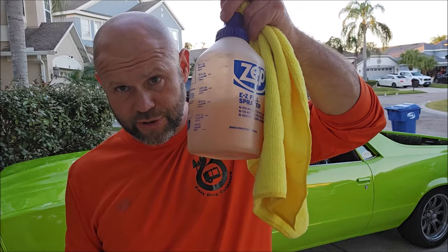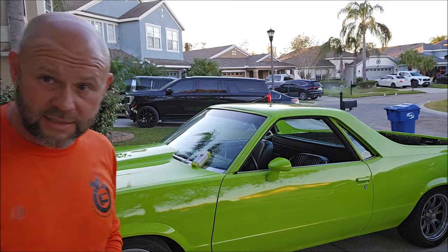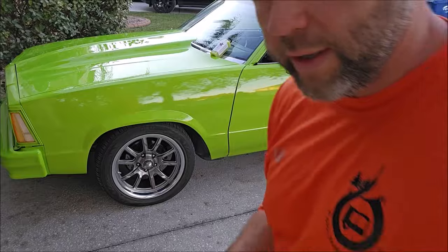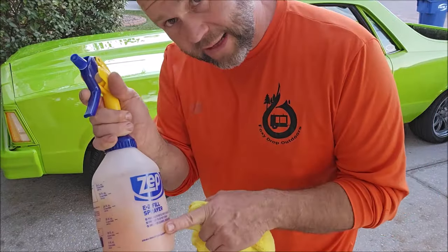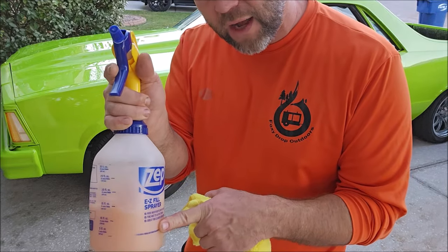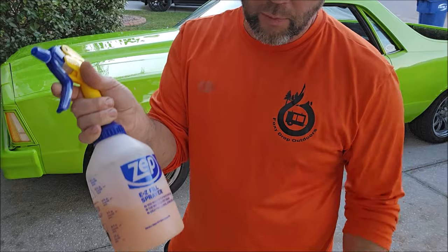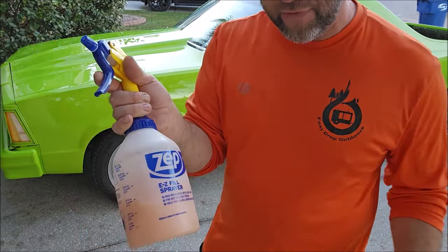I've got the GoJuice diluted 1 to 7 in this bottle, and I'm going to do a quick demo — waterless washing a panel of my El Camino. Basically, how this works: it's diluted 1 to 7, one part product to 7 parts water. In this bottle I've got 4 ounces of GoJuice and 28 ounces of water to bring it to 32 ounces total.